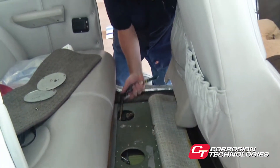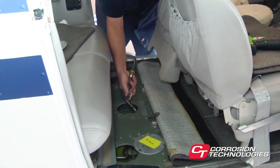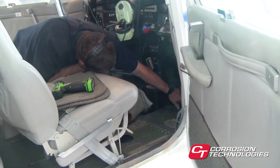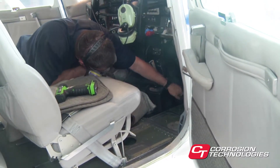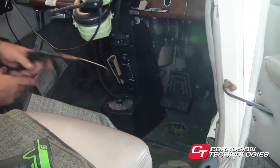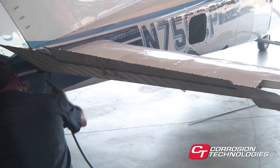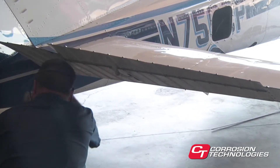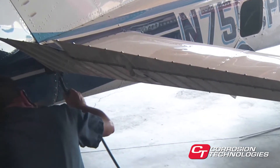Moving to the cockpit or cabin area, remember to leave doors open while spraying to keep material from settling on leather, vinyl, or fabric inside the cabin. It's ideal to remove the floorboards if possible, but the inside belly skins can also be treated through rudder slots and inspection ports underneath. It won't take long for you to develop a feel for this process and your efficiency will improve with practice. In most cases, access to the rear of the fuselage will be through the tail cone using the eight-foot wand or the six-foot wand. If the tail cone is not removable, there are generally other access points that, with a little ingenuity, can serve the purpose.